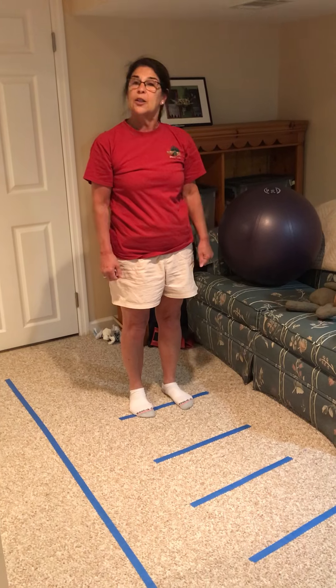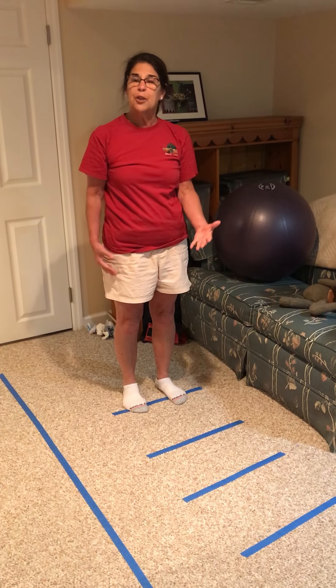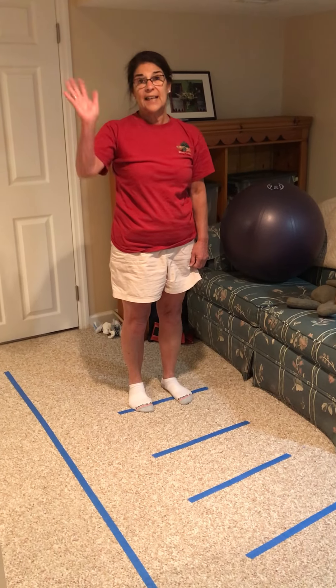So give it a try. It's a good way to work on your strength in your arms, and your stretching your back and your legs as well. Take care, bye-bye.